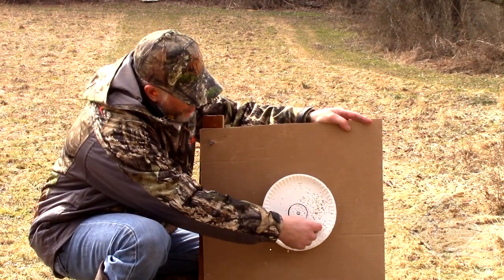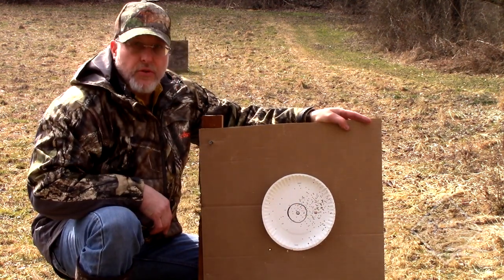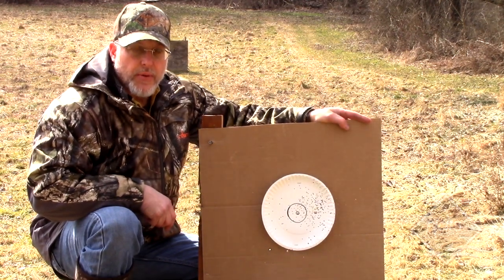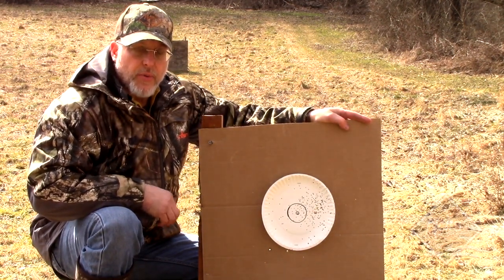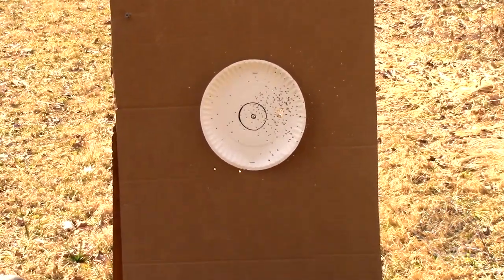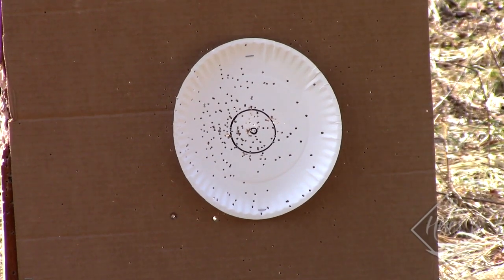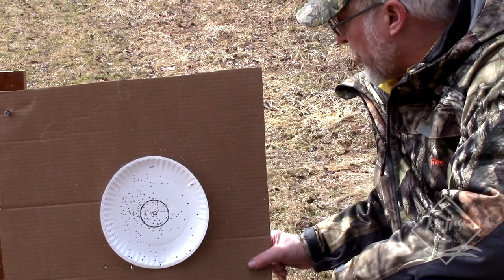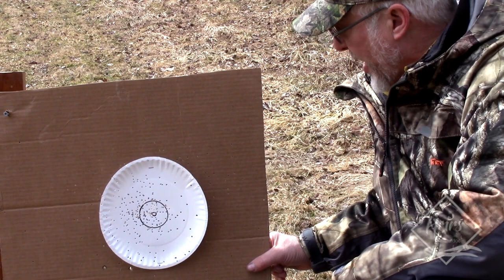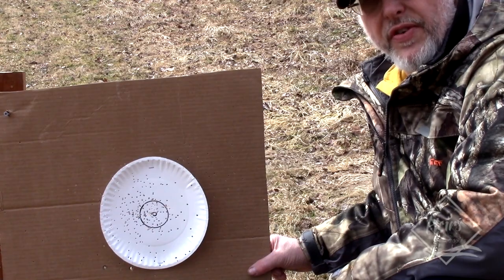Seems like the center of our pattern is a little bit right — try to get it over here. That's a pretty decent pattern at 25 yards. We'll try one more at 25 and then we'll go back. That's a little closer to center there. I think we'll come back just a little bit more and move to 35 instead of 40, then go straight to 50 after the 35-yarder.